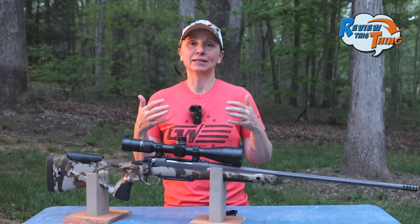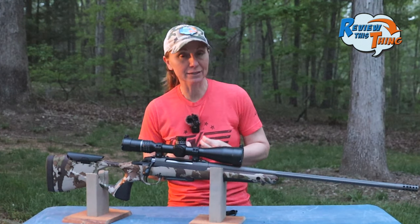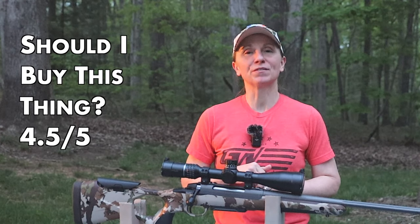I am going to take a little bit off because it isn't really the most ideal gun for me for what I want to do. I'm going to give 'should I buy this thing' a 4.5 out of 5.